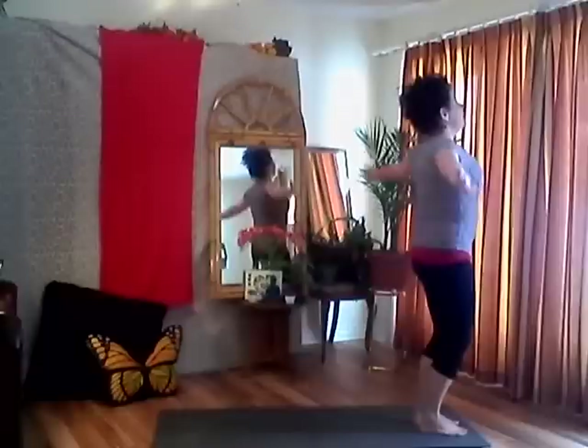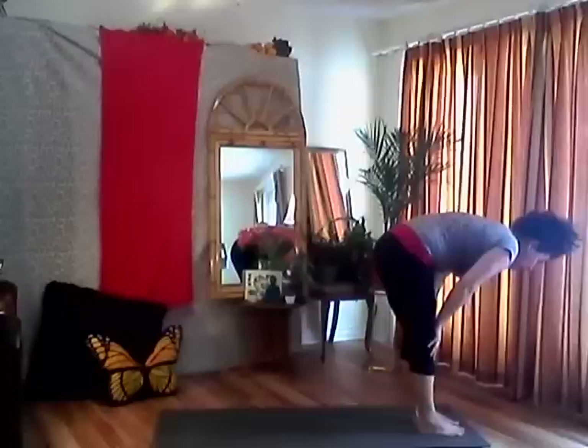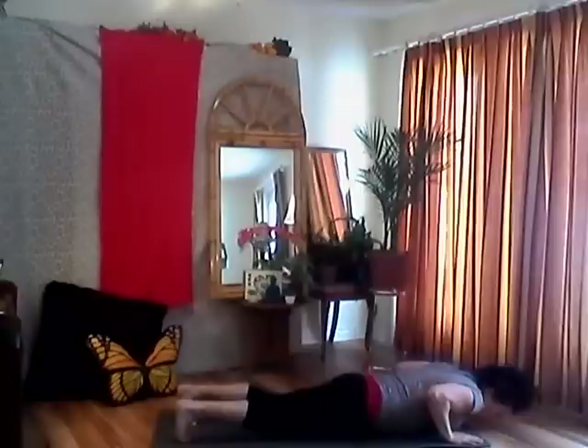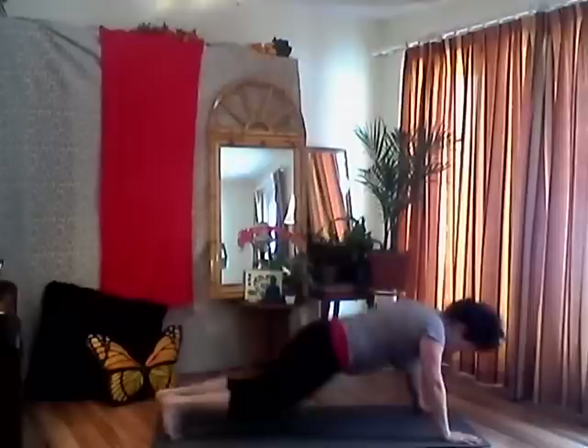Inhale your arms up, look up, reach up. Exhale, engage your core, bend toward your spine, all that air out. Inhale, lengthen, halfway lift, collarbones wide. Exhale, plant your hands beside your feet, step back into push-up position. Lower down — chaturanga or your belly. Pin your elbows in, push up into cobra position. Collarbones wide, shoulders away from your ears, chin is up. Exhale, roll your toes under, push back into downward facing dog.